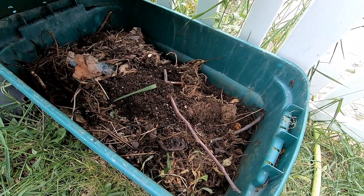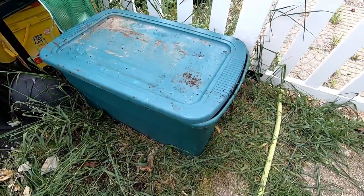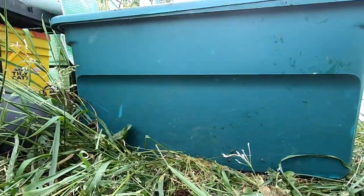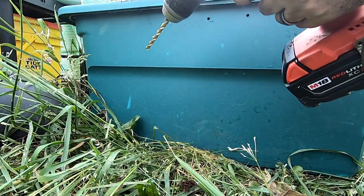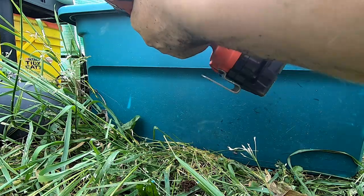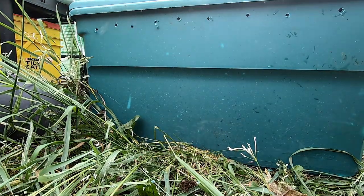Since those holes are in there, I think I'm also going to put some holes on the side for a little cross-ventilation. Now that I'm looking at it, holes at the bottom and holes at the top might not be enough for air ventilation. These holes are big enough for the worms to escape, but I'm hoping that more worms decide to come than decide to leave.